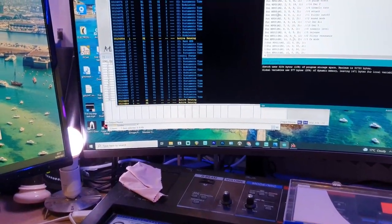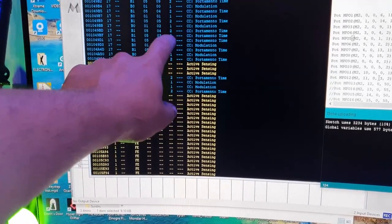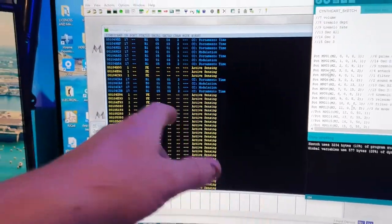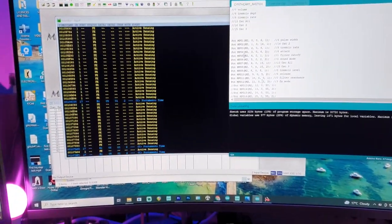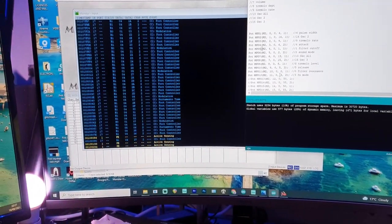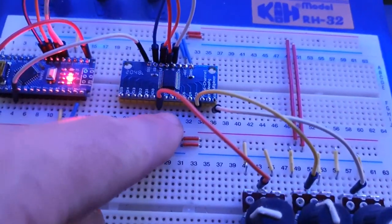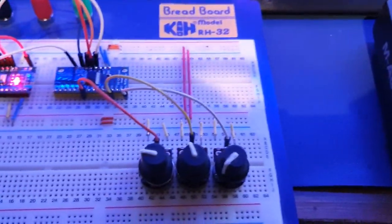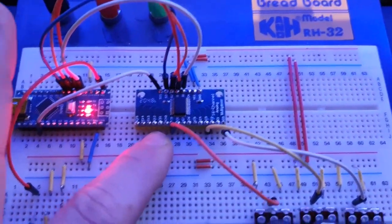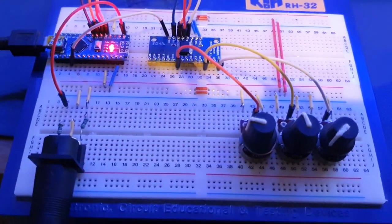Twisting the knob - there we go, we get some activity. We should be seeing CC 05 portamento time since that's what the code is set to, but we're seeing other stuff creeping in. I suspect it's because I only have three pins connected and haven't tied the others to ground, so they're floating and producing a parasitic signal.